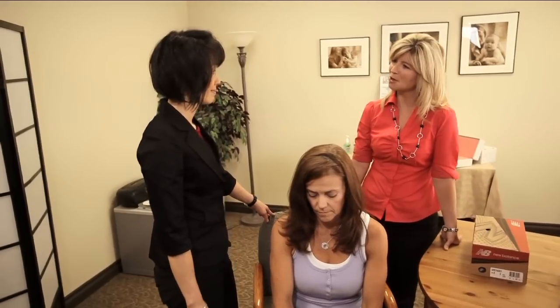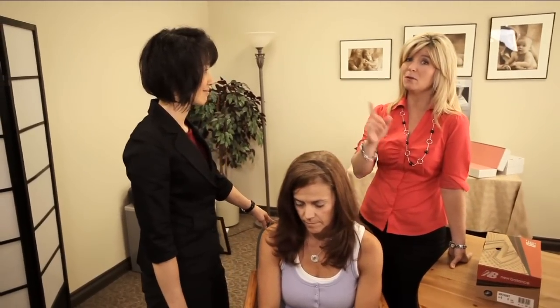Thanks so much Paula — as always, great information. If you're going shoe shopping, do it at the end of your day because feet get swollen and you want to make sure you're getting the right size. Come on over to Wallace for Wellness, see our pedorthist, and you'll have happy feet as a result.